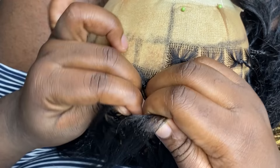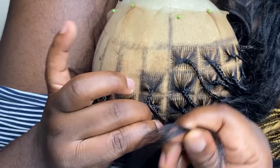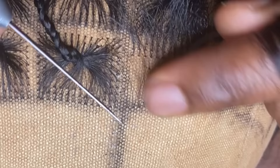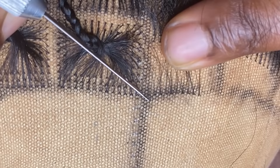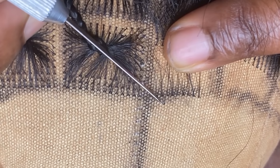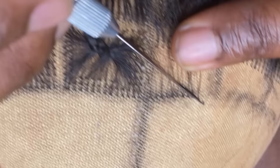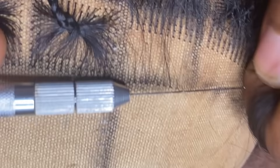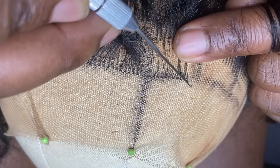Make sure your boxes are as identical as possible — you don't want one looking bigger or smaller than the others. This matters most at the front where people can see. Closer to the ear it's less critical, but in the front and middle of the ventilation keep them consistent. I ventilate one line, give a space, ventilate the next line — it gives a very fluffed look and a flawless finish.